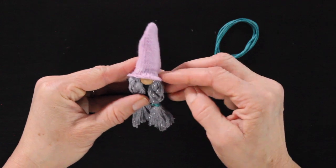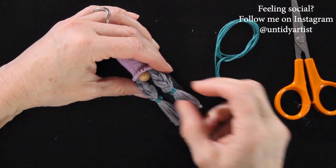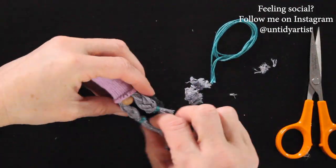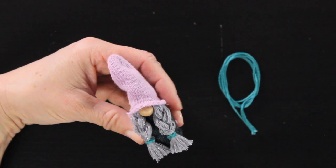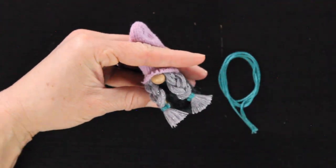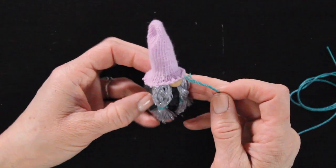Adding the bead for the nose is my favorite part because our gnome instantly gets personality. Now the last thing is to trim up the bottom of the braids. Stand her up because we want the braids to lay nicely — trim off a little bit, stand her up, see if you like where they hit, and trim off a little more so when she's standing the braids aren't going down too far. Once you have them the length you like, pull up the braid, add a tiny dab of glue, and gently press the braid down to hold it in place.